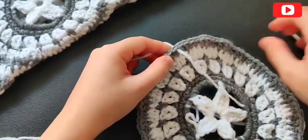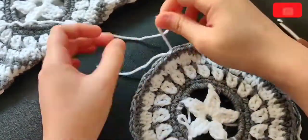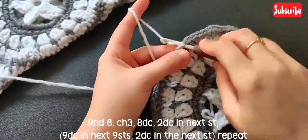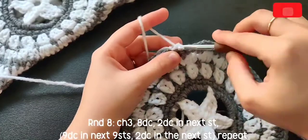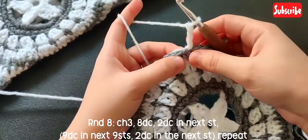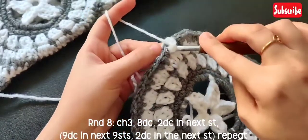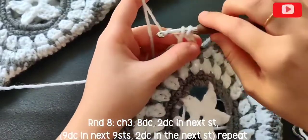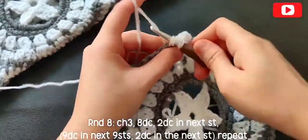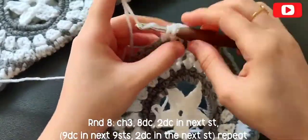To begin round eight, changing colors back to white. Chain three — chain three is considered as our first double crochet of the round. Go ahead and make one more double crochet in the next stitch, then make seven more double crochets in the next seven stitches, so in total you should have nine double crochets.